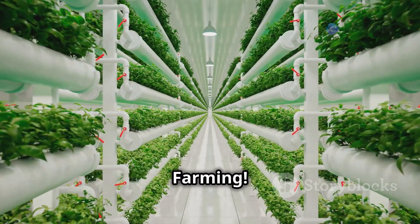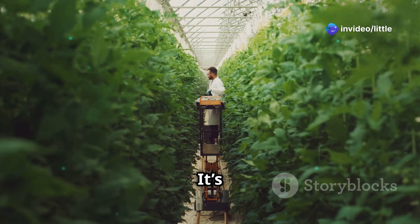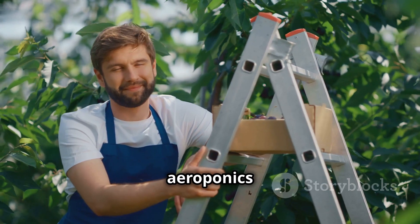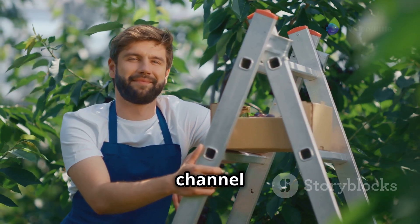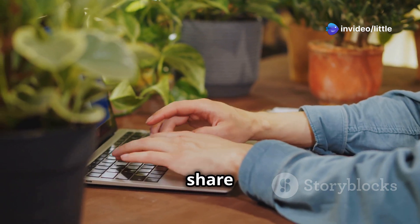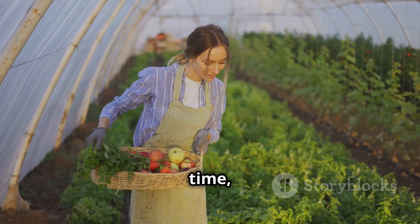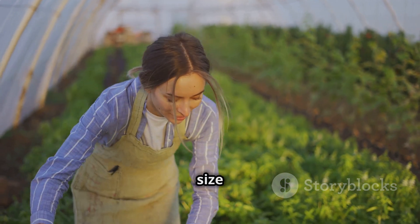That's a wrap on aeroponic farming! I hope you enjoyed learning about this awesome way to grow your own food — it's like the future of farming, but you can start doing it right now in your own home. If you're as stoked about aeroponics as I am, give this video a big thumbs up and subscribe to the channel for more awesome content. Drop a comment below with any questions or your own aeroponic adventures — I read every single one. Until next time, happy growing!